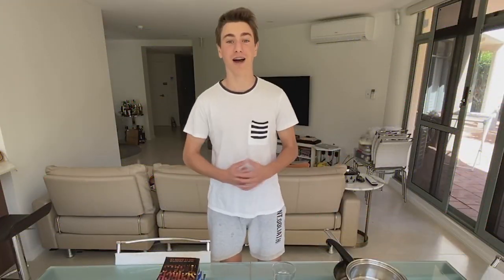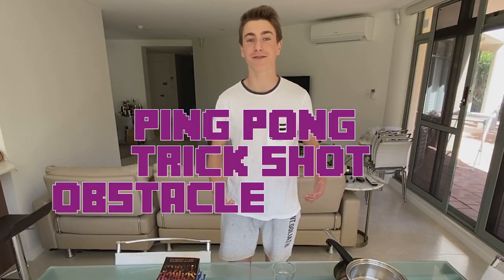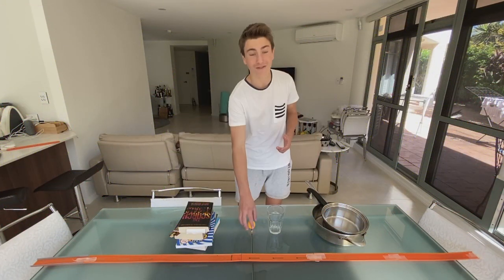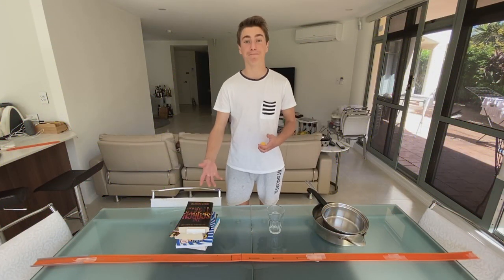Let's bust this boredom. Alright guys, my idea is to create a ping-pong trick shot obstacle course. You'll be needing two frying pans, one glass or cup, obviously a ping-pong ball, and a pile of books.